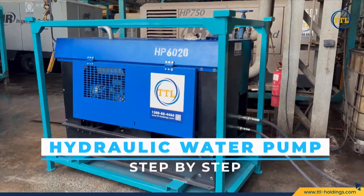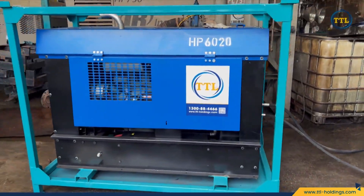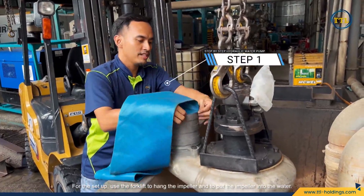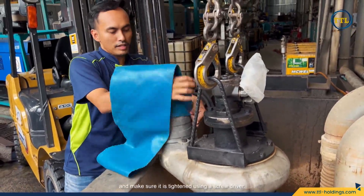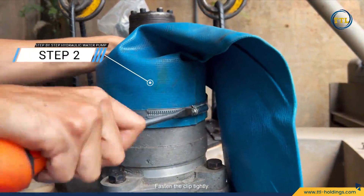Hydraulic Water Pump Step by Step. For the setup, use the forklift to hang the impeller and put the impeller into the water. Then tie this 6-inch sunny hose to the impeller using a clip and make sure it is tightened using a screwdriver. Fasten the clip tightly.